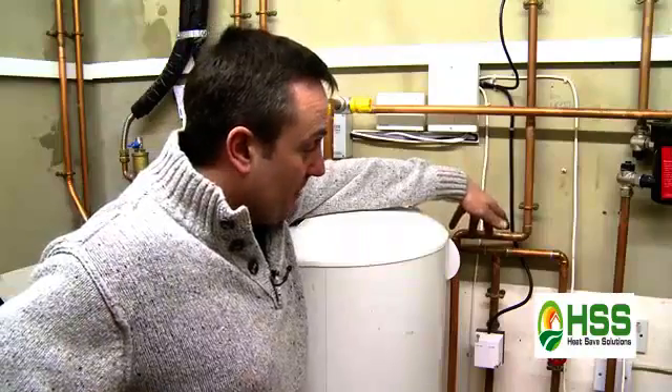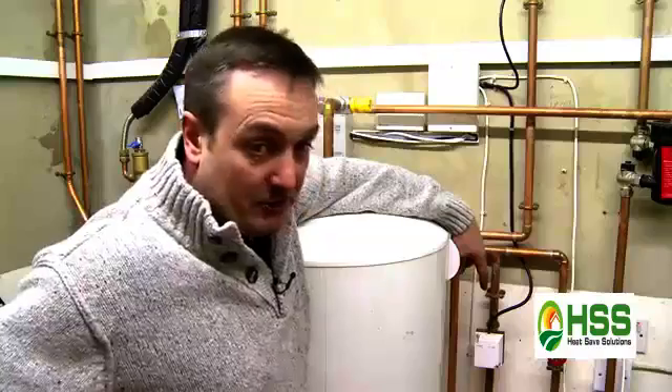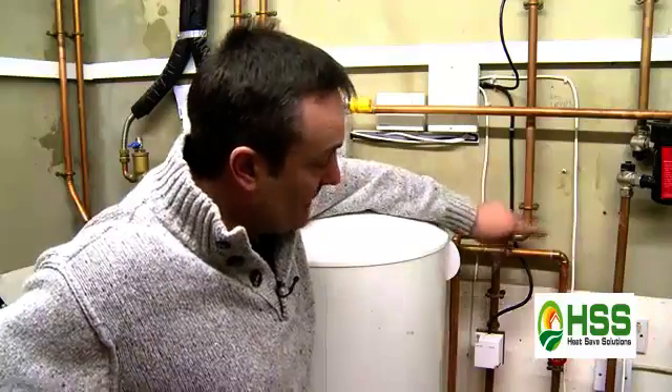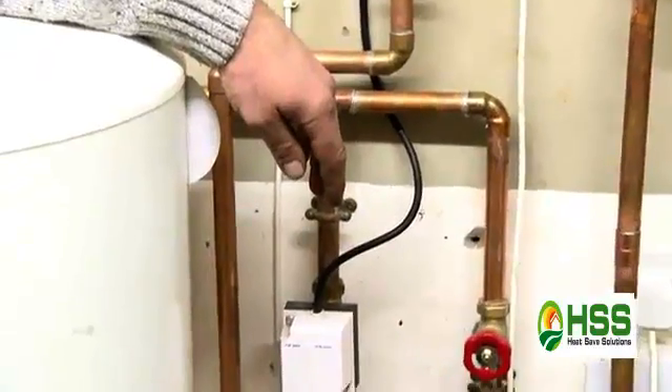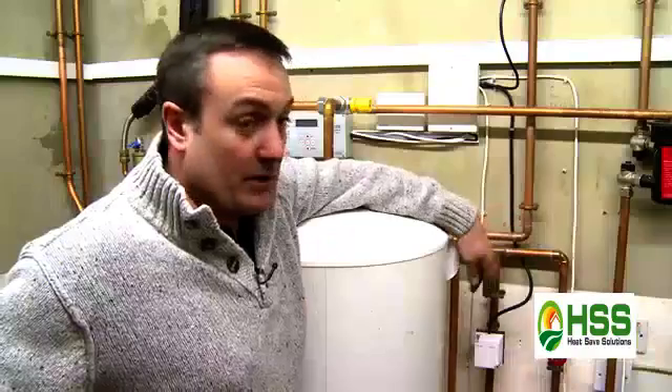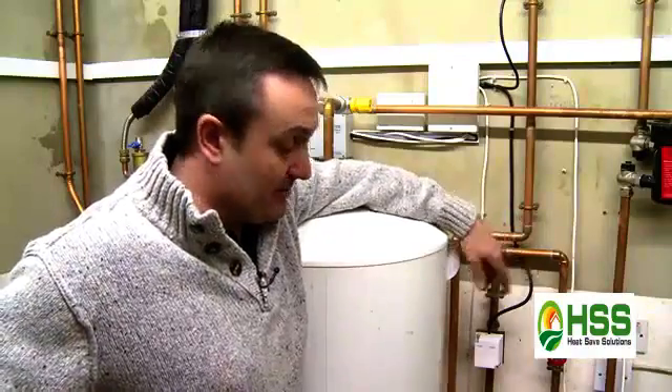This is the primary flow, straight into a motorised valve which is operated via the cylinder stat. Half of it goes through the motorised valve, the other half goes straight through the gate valve, which in this particular instance we leave fully open, therefore getting maximum flow rate straight into the Magic Heating Box.